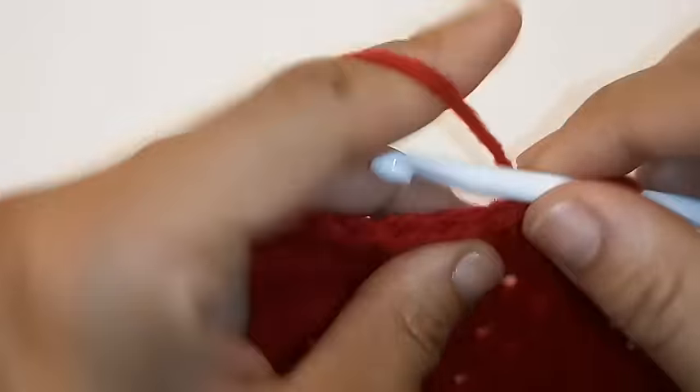Chain 2. We're going to place 1 double crochet into the next 5 stitches including this one, so double crochet into the same space. Into the 6th space we're going to place 2 double crochets into the very same space.